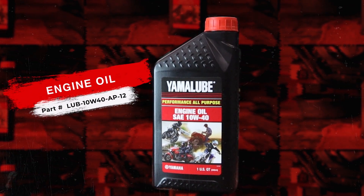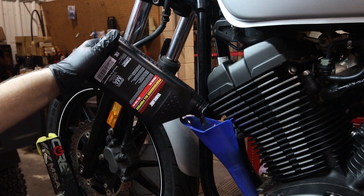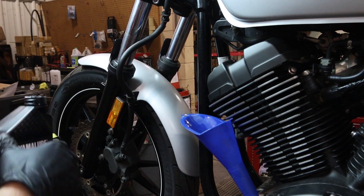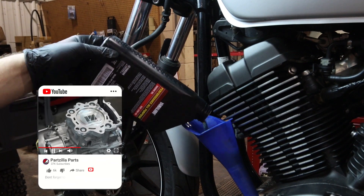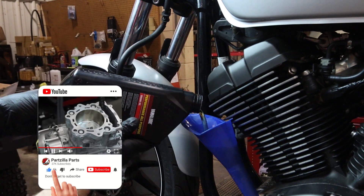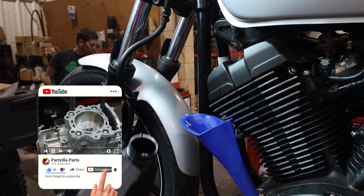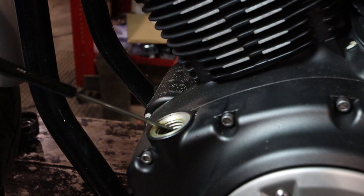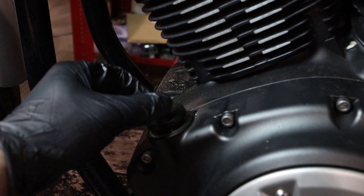Now it's time to fill the engine with oil. Yamaha states that this unit holds 4.2 quarts of 10W40 motorcycle oil. Now we'll reinstall our dipstick.